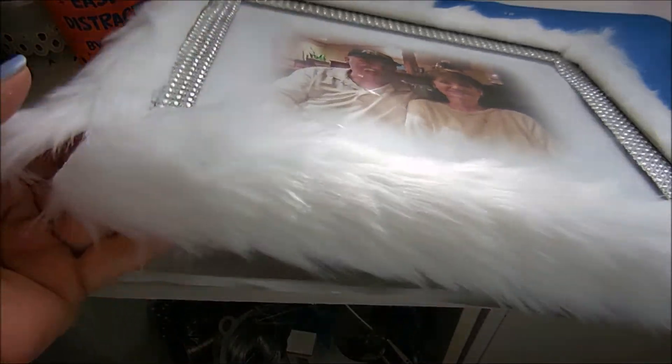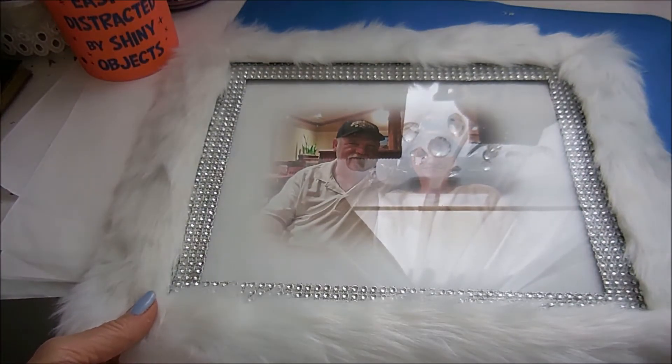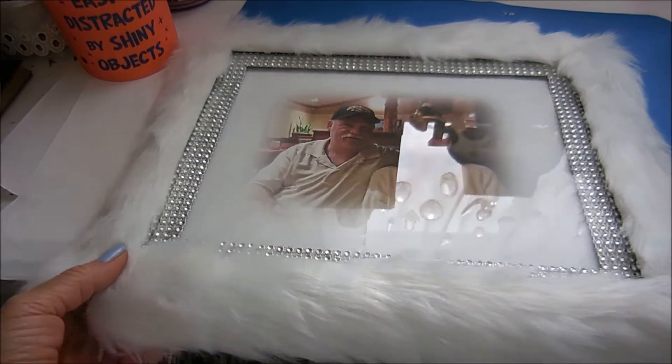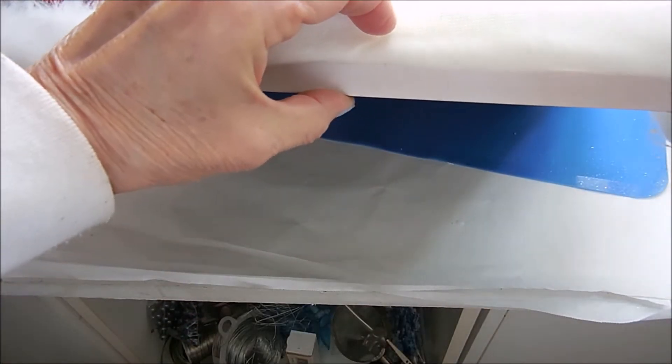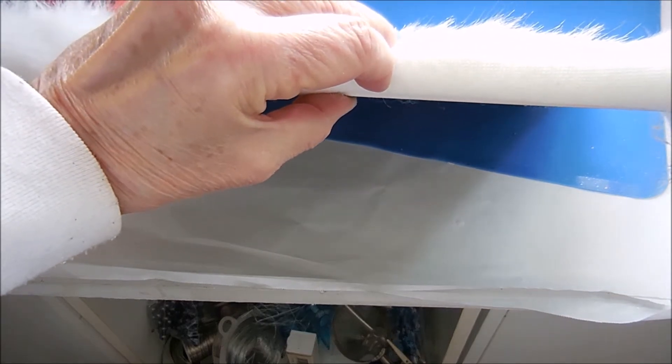I got it all over the outside of the frame. As you can see with the leftovers on the corners, you can just fluff them so you can't see where they start and where they finish. I'm going to trim this down and then glue it in place.